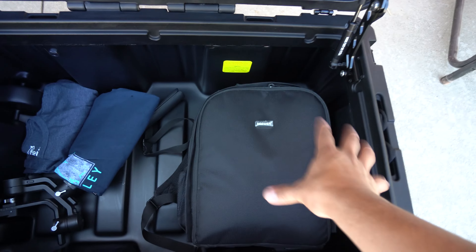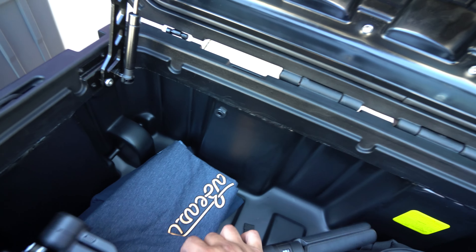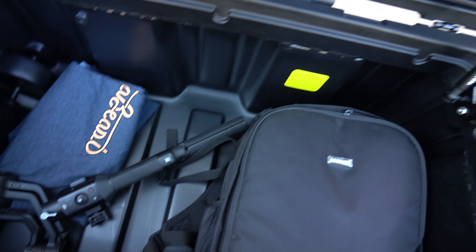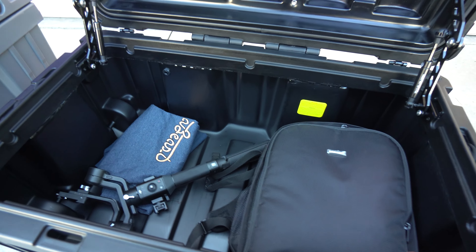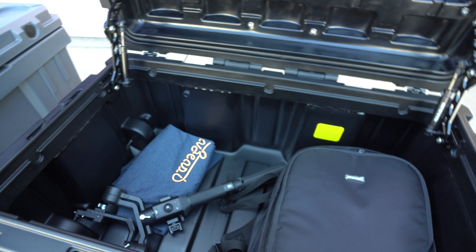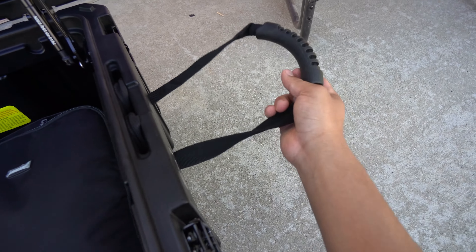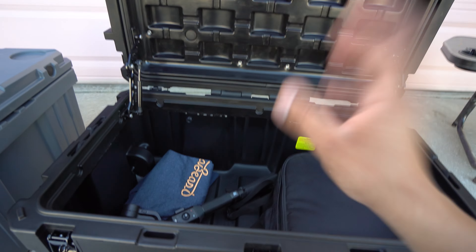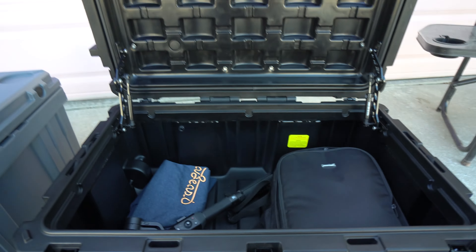Coming back to the rolling case — look at the construction, it goes inwards on both sides so there's a lot of spacing inside. Here's my camera bag, some shirts, and my gimbal, and there's still a bunch of space. If I don't use it for food storage, I'll use it for clothing on long road trips — it should fit a duffel bag and even shoes. It has high-quality tires, high-quality straps, and high-quality locking mechanisms.